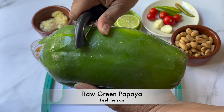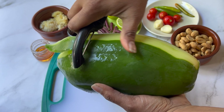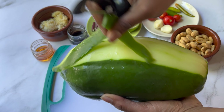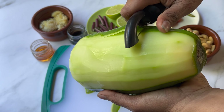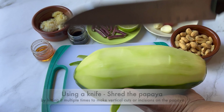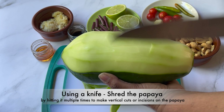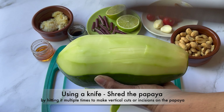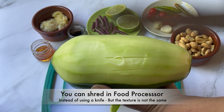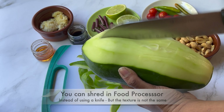Take a raw green papaya, peel the skin, and hold the papaya firmly with your hand. Using a knife, shred the papaya by hitting it multiple times to make vertical cuts or incisions. You can use a food processor to shred the papaya instead of using a knife, but the texture is not the same.